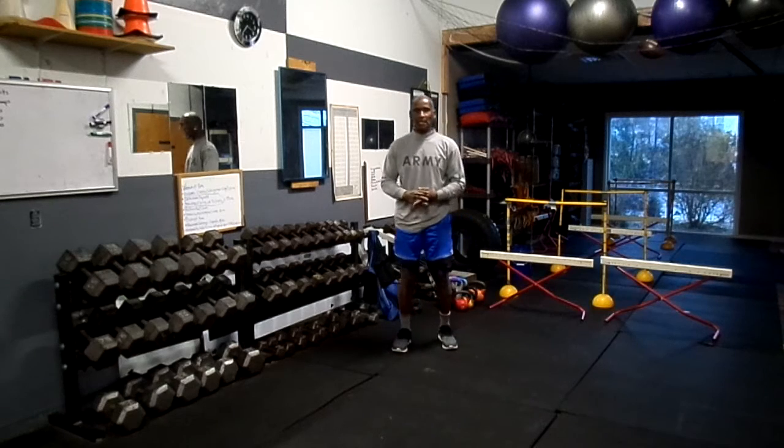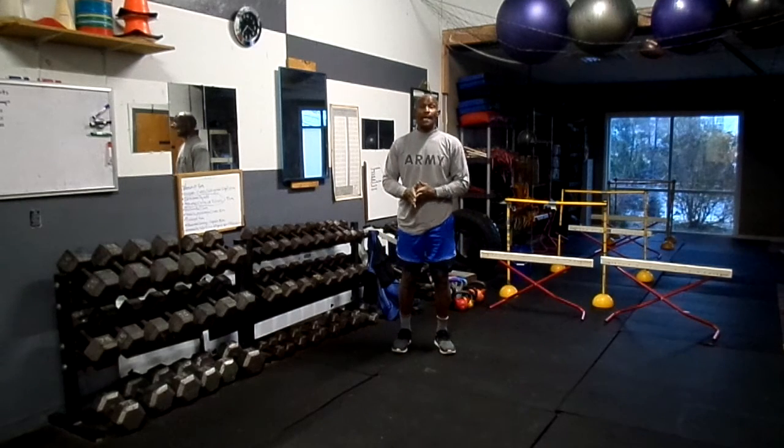Hey, I'm Roberto Crockett with Interventor Sports Training. Time for another IST Health Tip of the Day.